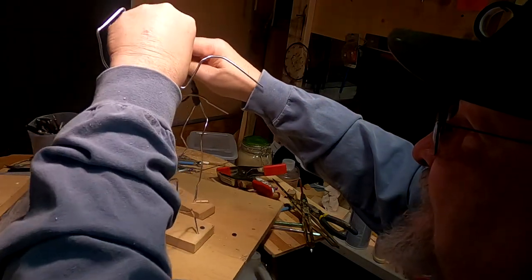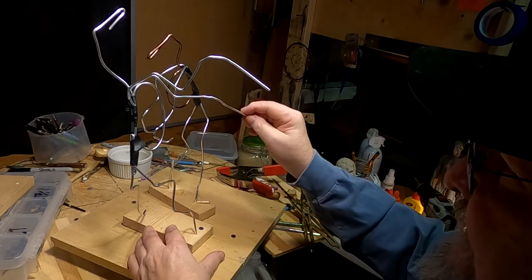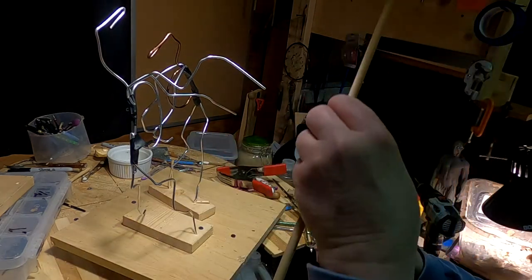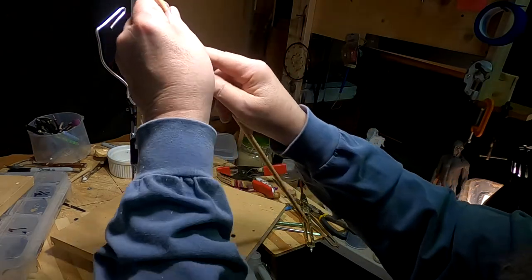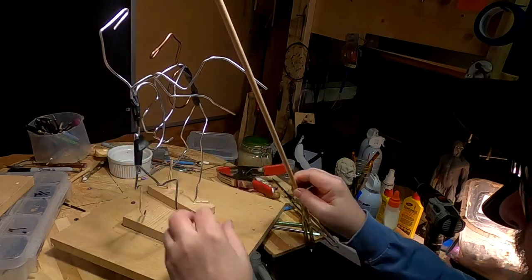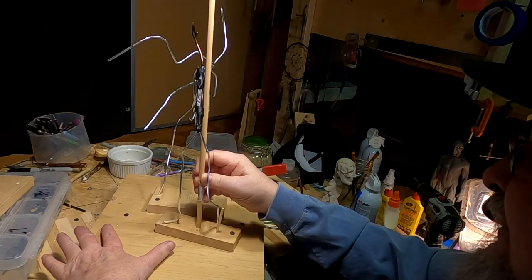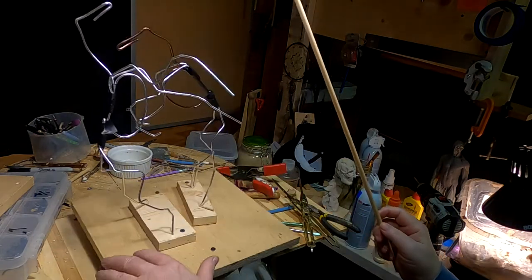Now the head is down like that because he's going for the jugular. I've got to figure out how I'm going to support the horses. I've got this wooden dowel that I'm going to put up into the horse here, and I'll do the same thing over here. I'm trying to keep everything compact because I've got to be able to take them apart and work on the horses separately and still have them supported.